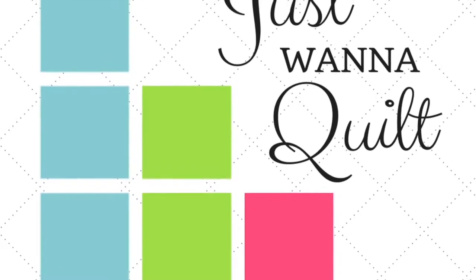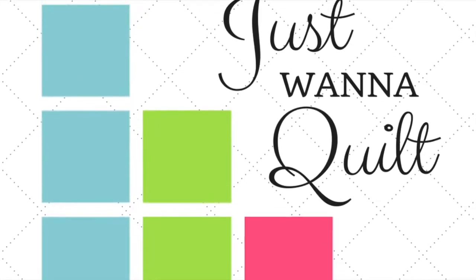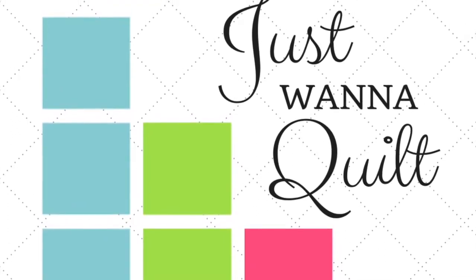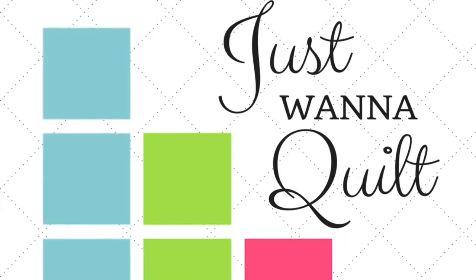So where do you find the pattern? Jen Kingwell's pattern can be found at Amazon. It's called the Gypsy Wife Quilt. It's super popular. You can also get it at Uptown Needle and Craftworks here in New Orleans — just look them up online and call them — or at any quilt shop. So get the pattern and join us.